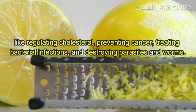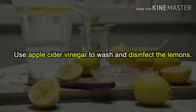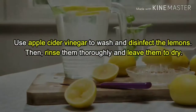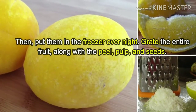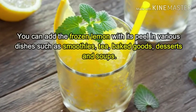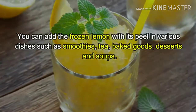And destroying parasites and worms. To freeze lemons: use apple cider vinegar to wash and disinfect the lemons, then rinse them thoroughly and leave them to dry, then put them in the freezer overnight. Grate the entire fruit along with the peel, pulp, and seeds. You can add the frozen lemon with its peel in various dishes such as smoothies, tea, baked goods, desserts, and soups.